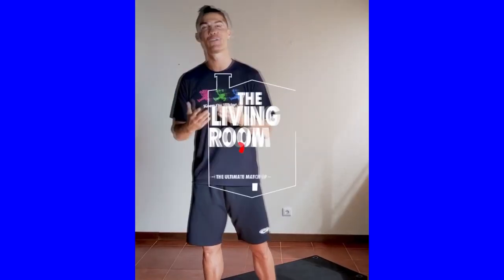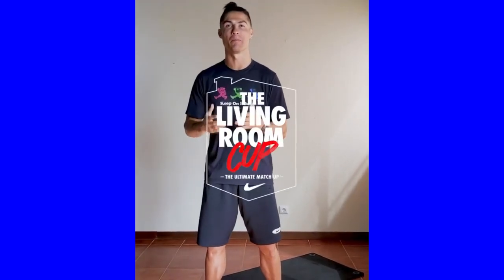Hi guys, this is the first edition of Nike Living Room Color. I'm showing you how many apps I can do in 45 seconds.